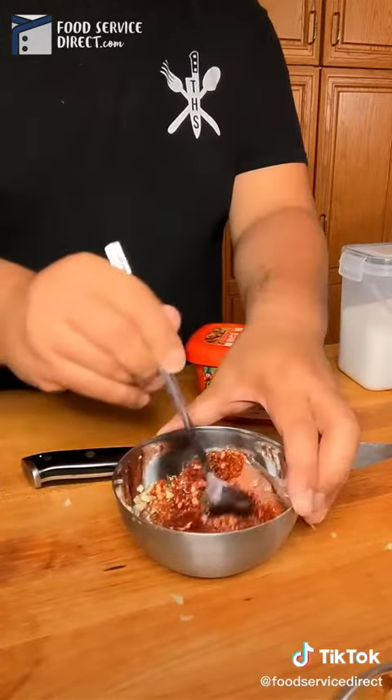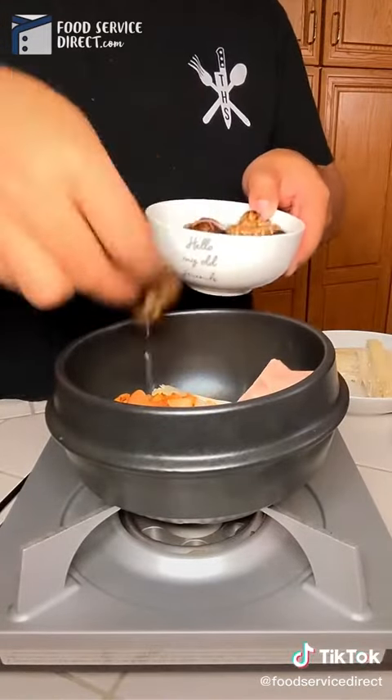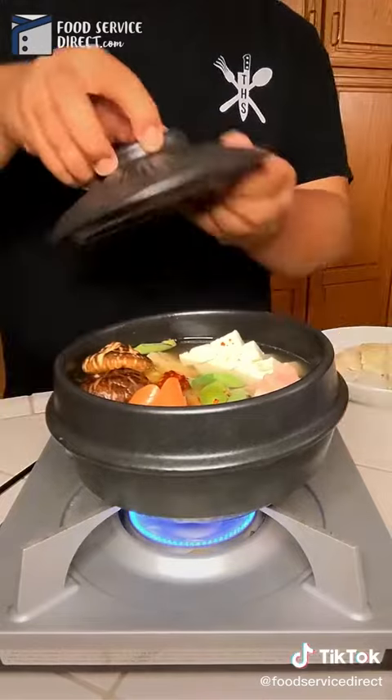Then we're going to move on from there, mix it all together, set up our pot, and just add everything to the pot. It's really, really easy. There it all goes in — tofu, green onions, the sauce.